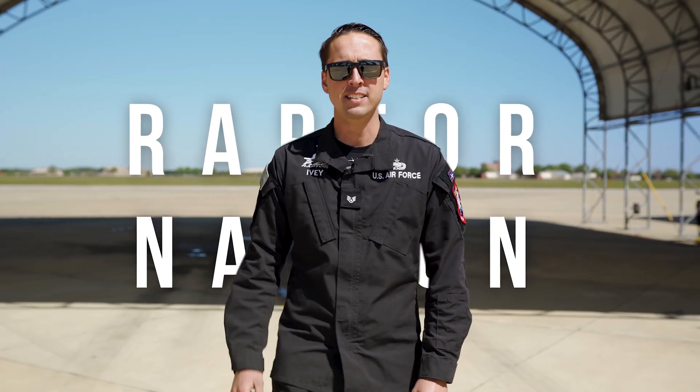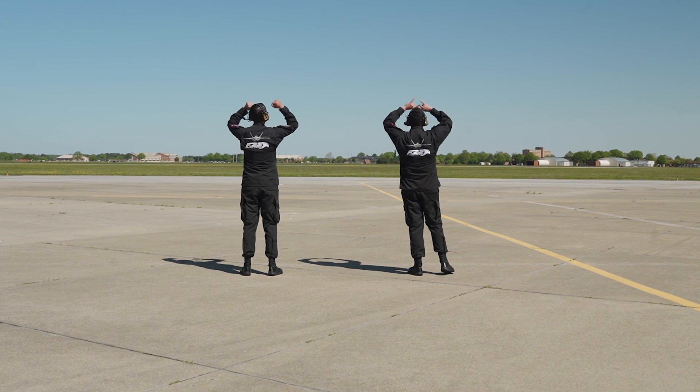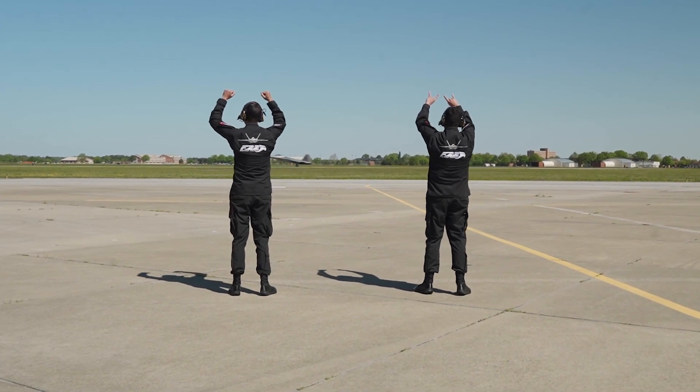And that's how you launch out an F-22 Raptor. I hope you enjoyed the behind-the-scenes look with the F-22 Demo Team, and as always, Raptor Nation! We'll be back to you soon.